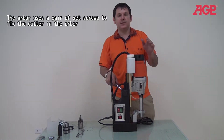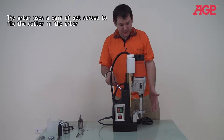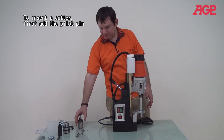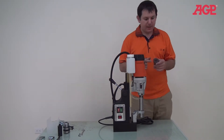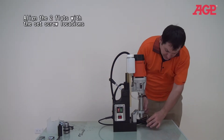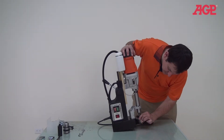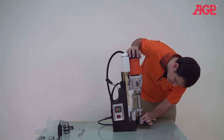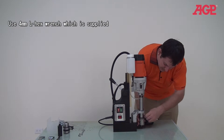Always use the lower speed gear for the larger cutters. Today we'll put in a cutter so you can see how it works. It's got a conventional set screw type arbor. Most cutters will have two flats, and it's got two set screws. All you have to do is line them up, tighten them down, and you've got your cutter in place.